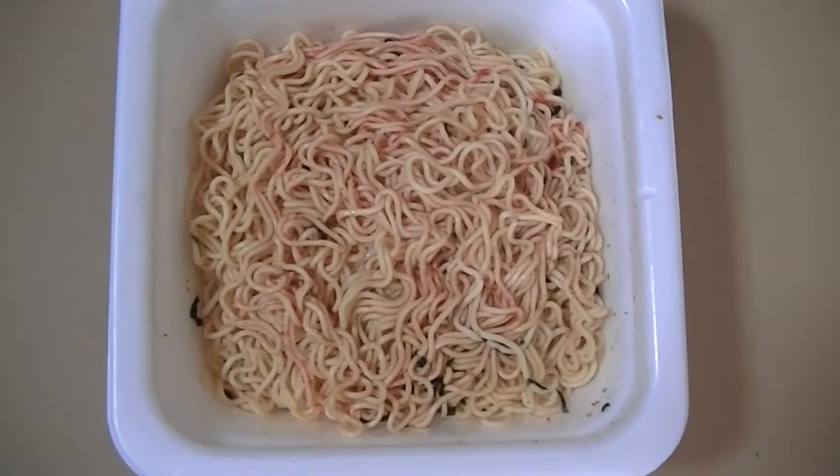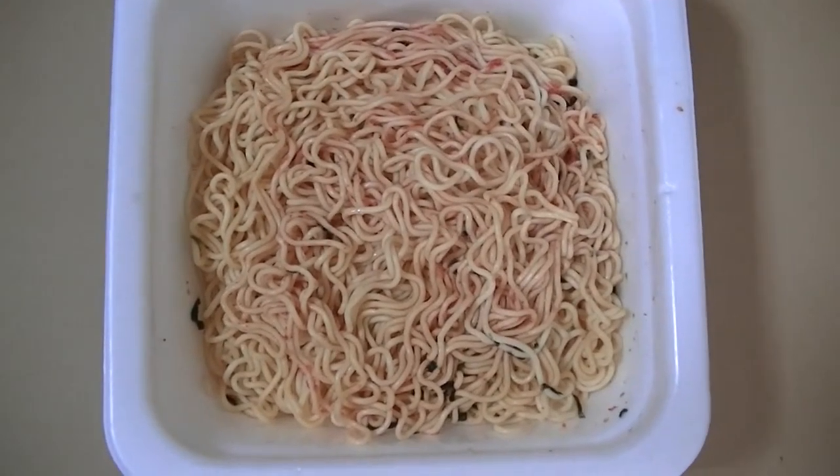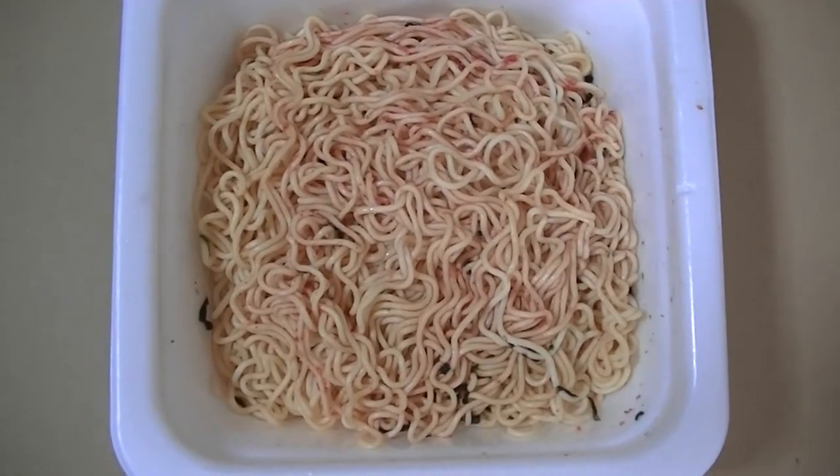Okay now, as usual, without further ado, I'll start cooking right away. Alright, I finished cooking. This looks really tasty, doesn't it?